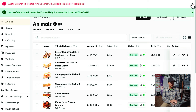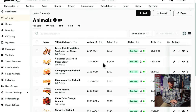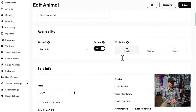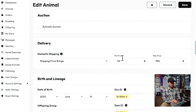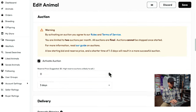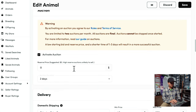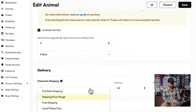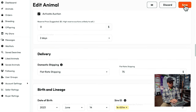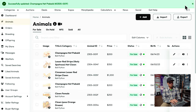So let's go over to the other animal we're going to auction off, which is this champagne I just showed you guys. We'll go in there, edit the ad, and scroll back down to where the auction section is. I'll go ahead and activate the auction — two days, no reserve price, and I need to change that shipping to a flat rate of $75. If it ends up being cheaper, I won't charge the person the full $75, but it's usually at least $75 to ship anywhere in the country. So that's about it — they're live.